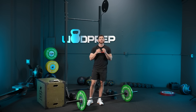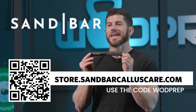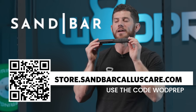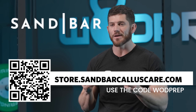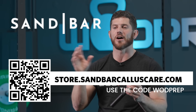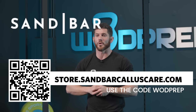This WODPREP strategy guide is brought to you by Sandbar Callus Care. If you stick around to the end of this video I'm going to teach you how this little tool can make sure that you get a better score on 24.3 and you don't rip your hands, which is going to be a problem a lot of people are going to face. You can go to store.sandbarkalluscare.com, enter both products into the cart — the full sandbar and the salve — and you'll get the salve for free if you use the code WODPREP.